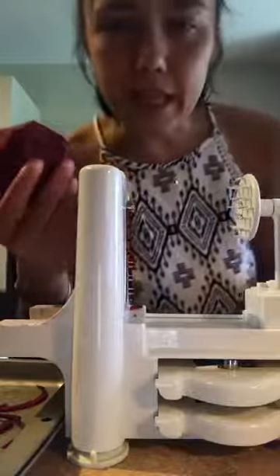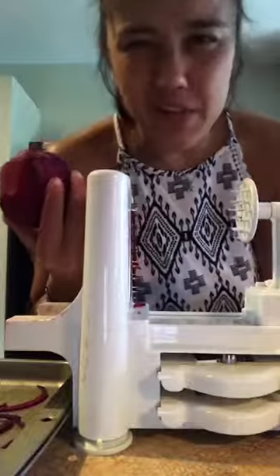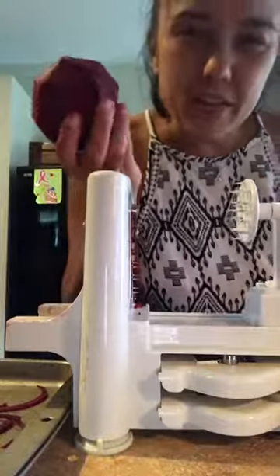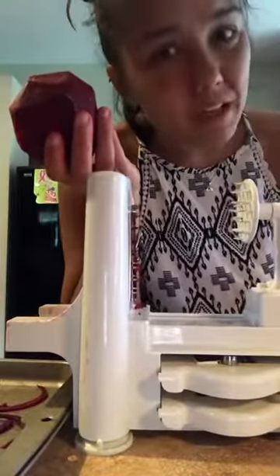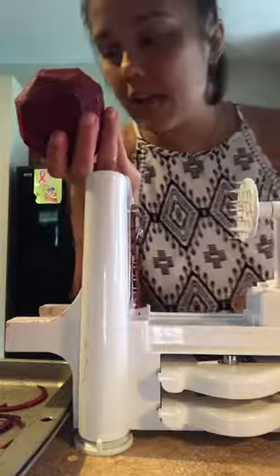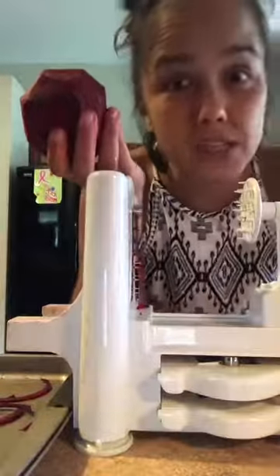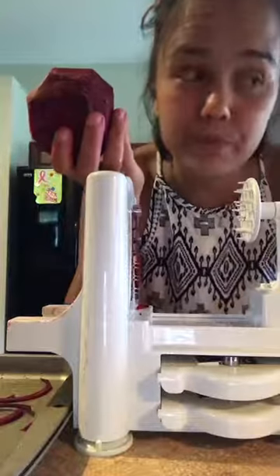You can get this spiralizer off of Amazon for like 30 or 40 bucks. I've had this forever. It is kind of a pain in the butt to clean, I do have to say. But say you're just lazy or maybe you just want to make pasta noodles or zoodles or whatever.